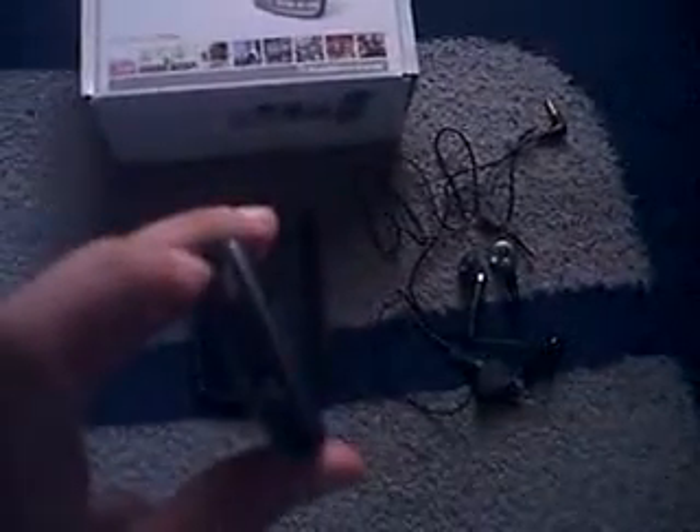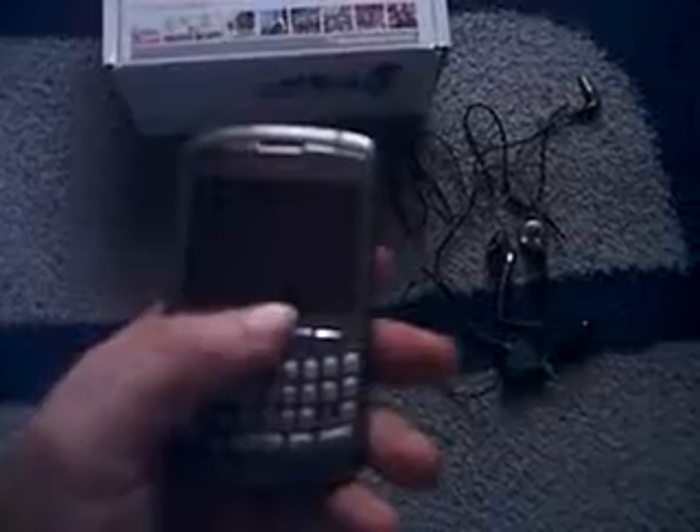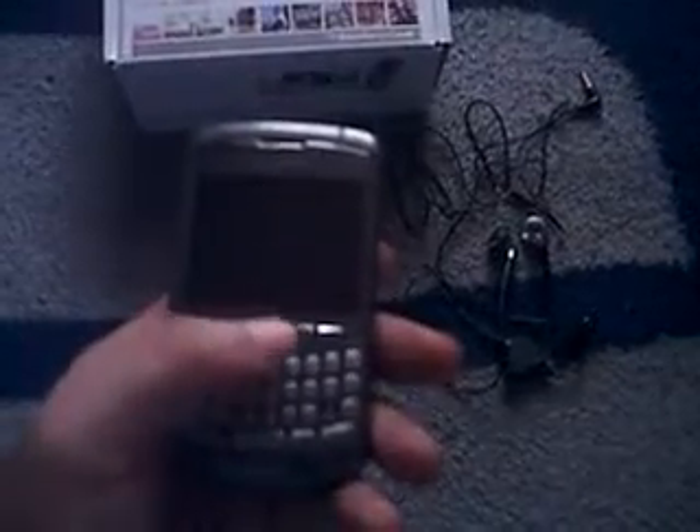On the top of the phone right there, that's your speaker key, which turns the speaker on and off. And of course, you've got a full QWERTY keyboard right there. And then you've got the very famous BlackBerry trackball right there, which goes up and down and side to side.